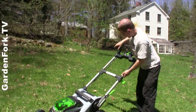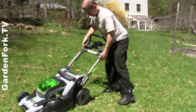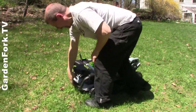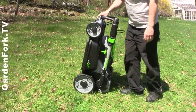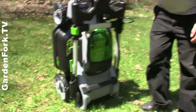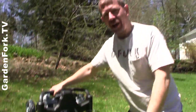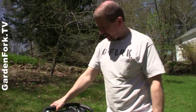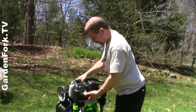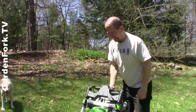Which to you geeks means it doesn't have what's called the memory effect — you don't have to wait for it to fully discharge to recharge it. When you're done with this, it folds up. And this thing is about the size of a large suitcase that someone tries to cram into the overhead bin. You could slide this under a workbench in your garage or in a closet. It just wheels right along.